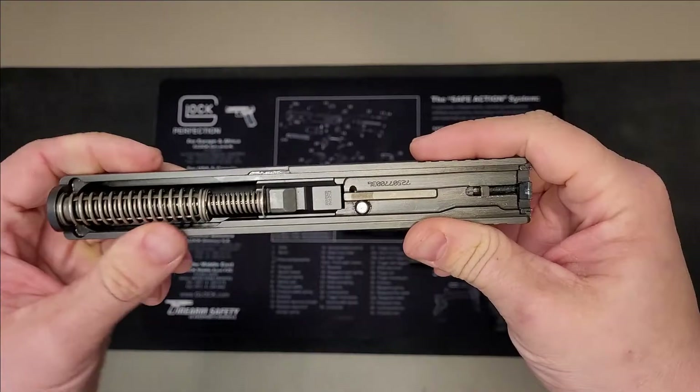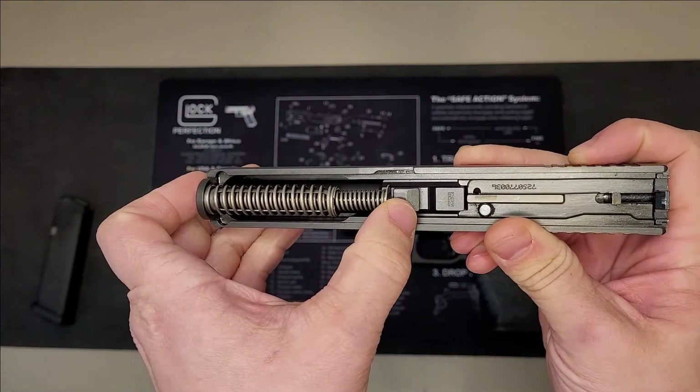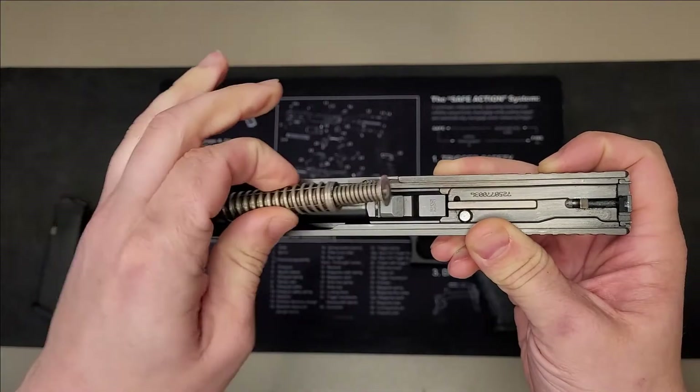Your next step is to pull the spring out. To do that, simply put pressure towards the chamber end of the spring, push towards the barrel, and pull up slightly. The spring will come out.